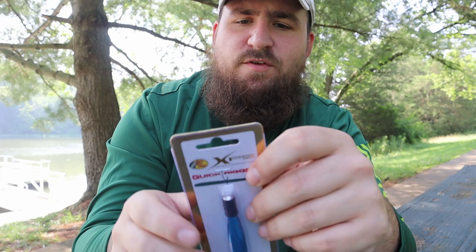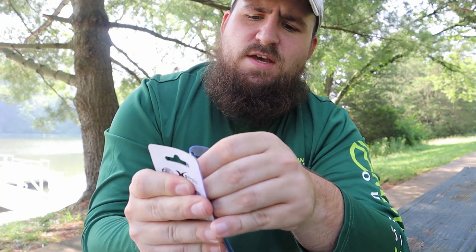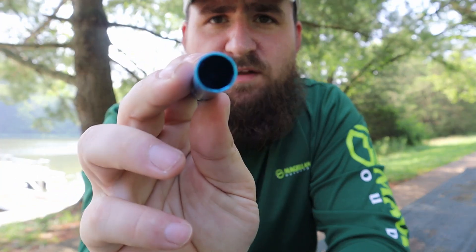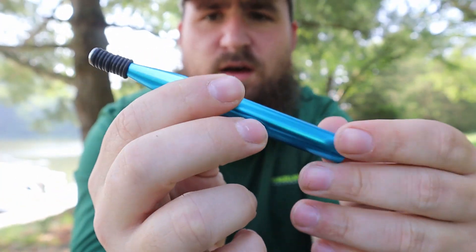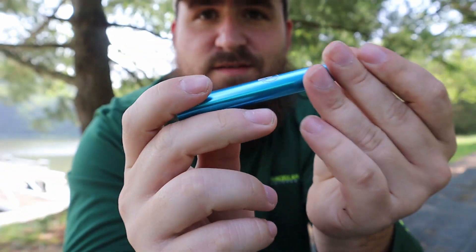We're out in the water filming a few videos. I thought about this and I've really only seen like one good video on how to use these things. So basically, if you don't know what this is, it's a Wacky Rig. It's basically just an empty tube. You have your rubber bands at the end.